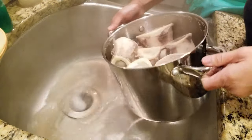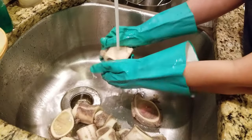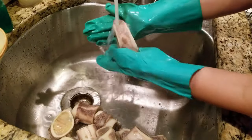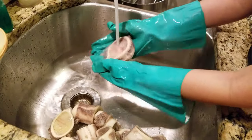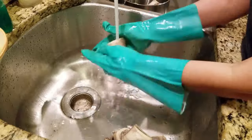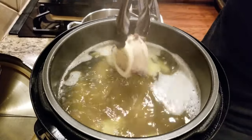Once the bones are boiled, dump them out in a clean sink and wash off all the impurities and any little bone shards from when they were sawed at the supermarket. For the bones, I like to use the femur part because it has a lot of flavor from the bone marrow. When they're all clean, put them in the pot.